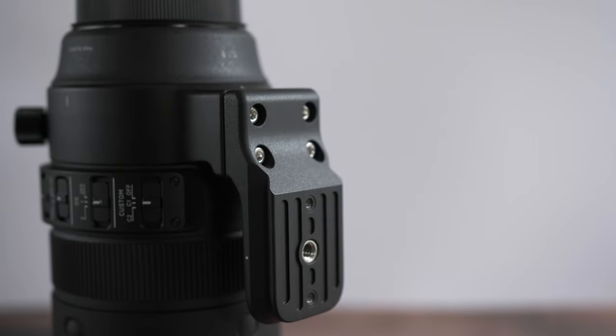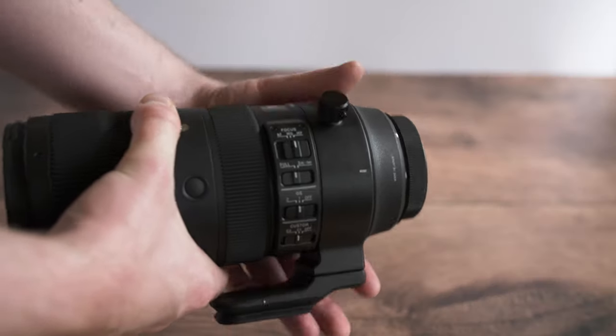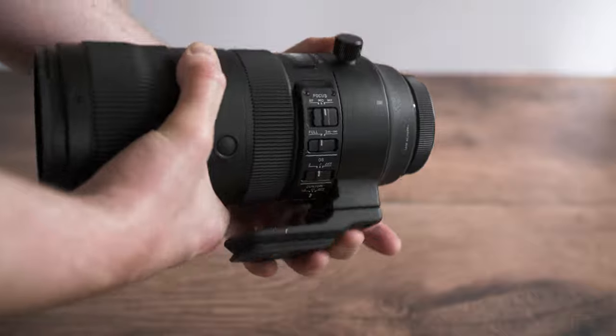The tripod collar can be adjusted by unscrewing it and turning it around. This can be useful on a tripod if you want to change to a portrait perspective.